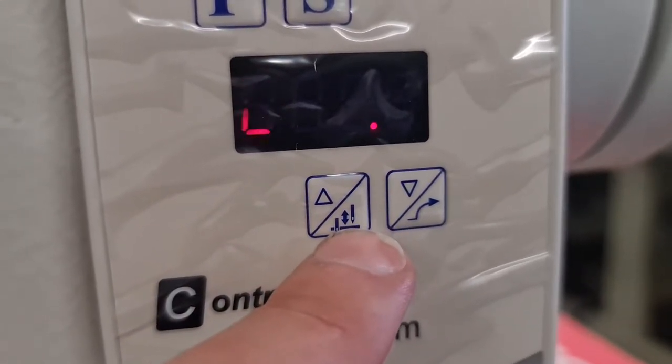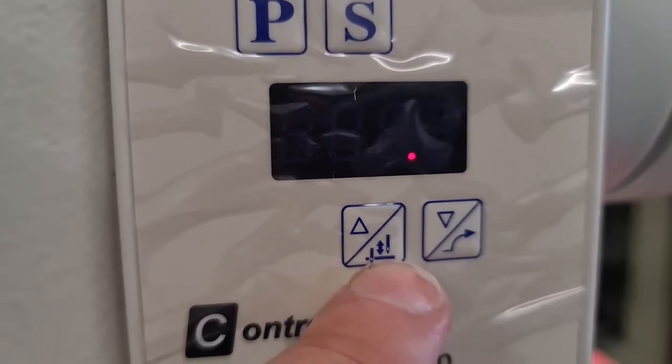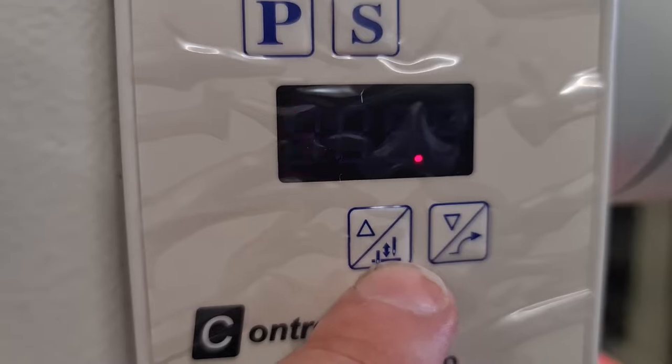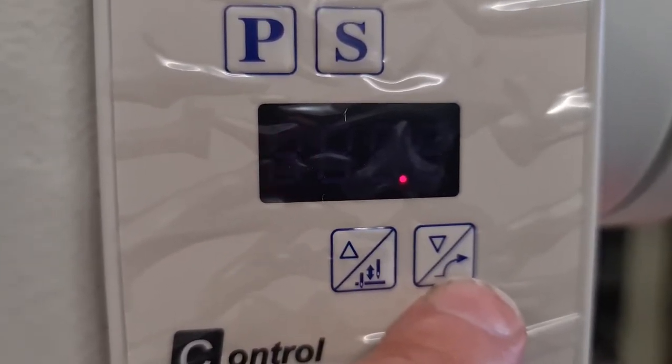We've got our needle up and down button — that's for when we stop mid-sewing. We always hold back when we want to raise the needle, regardless of where it is anyway. And then we have our soft start.